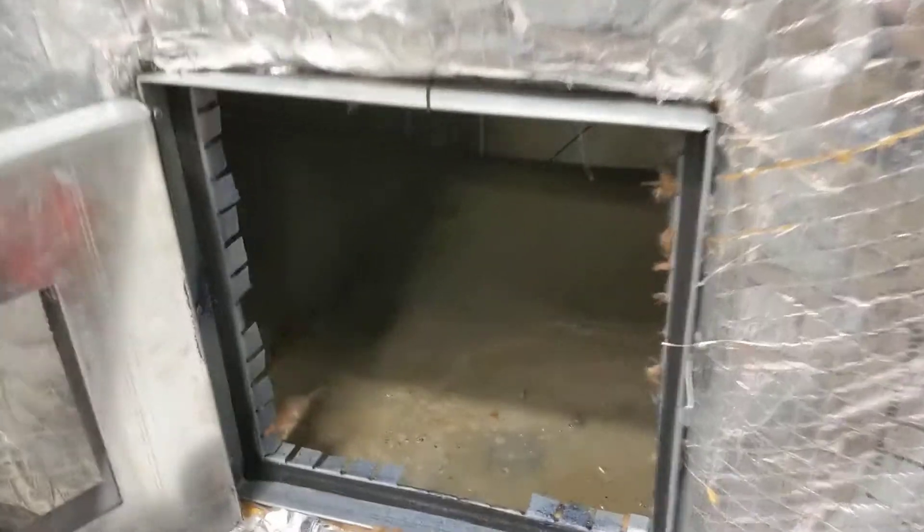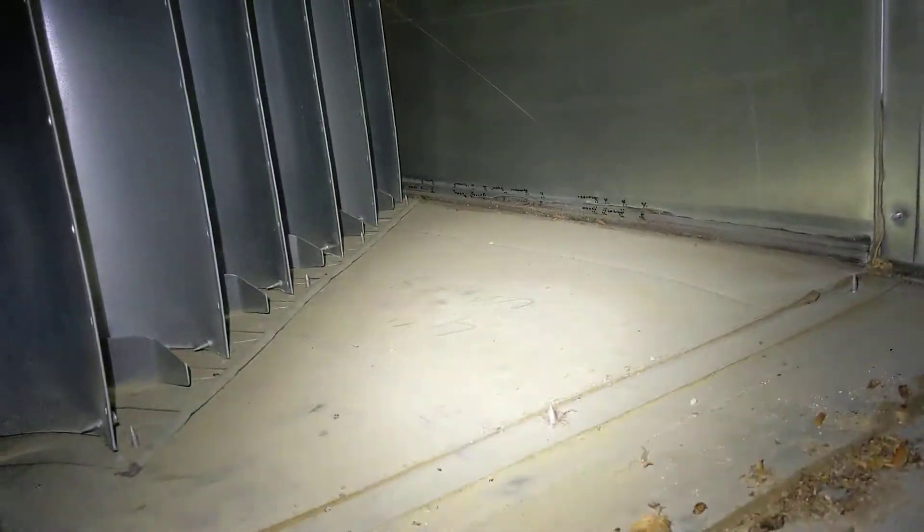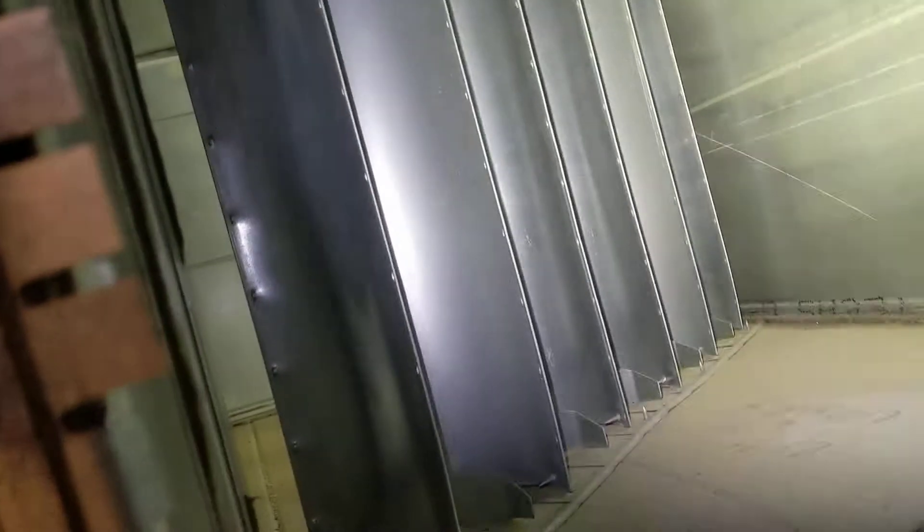And then down here, not only can we see that it's really dirty and has a lot of buildup — dust, dirt, bugs, and everything else — here's another example of some more turning vanes. Like I said, wherever there's a 90 degree turn there'll be turning vanes. But we can see spider webs inside, and dust and dirt inside.